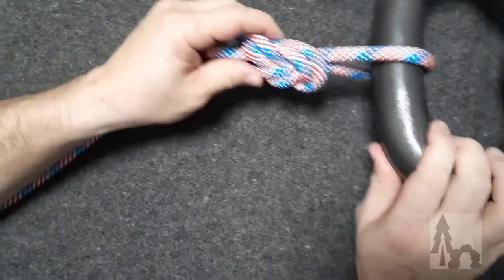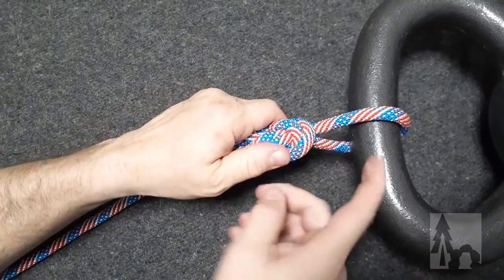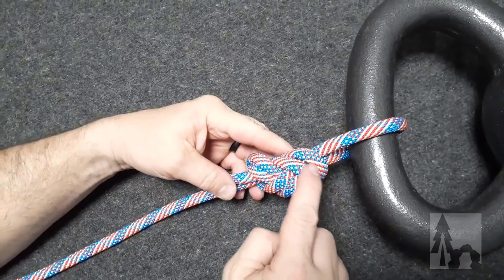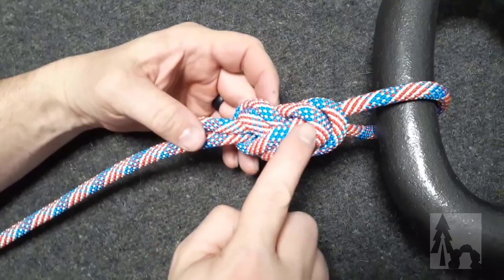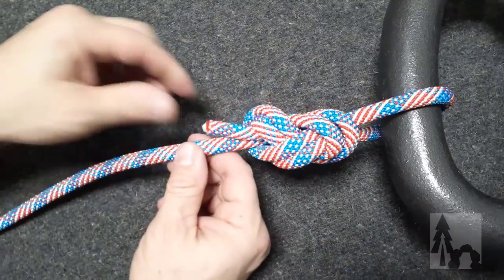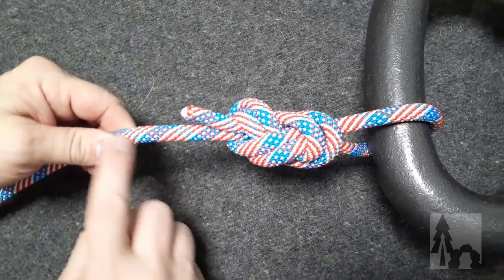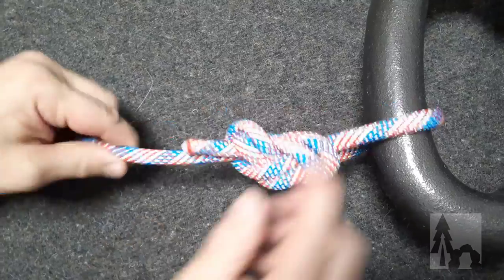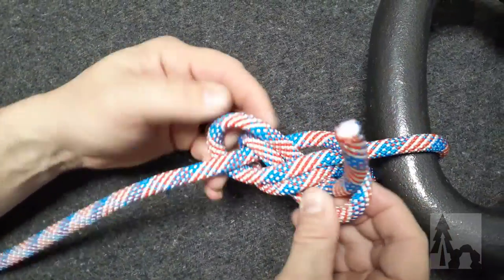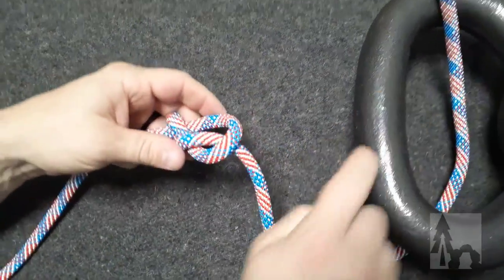I've ended up with a loop tied permanently with a very robust knot around my tie-in harness or whatever I want the loop to go through. You can make sure you've done this right by tracing the two lines all the way around. If I'd left myself a little more working end, I would have tied another overhand knot as a stopper or backup to my figure eight. That's the pass-through, and it's most helpful when getting the working end around something.